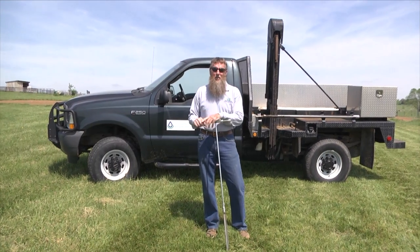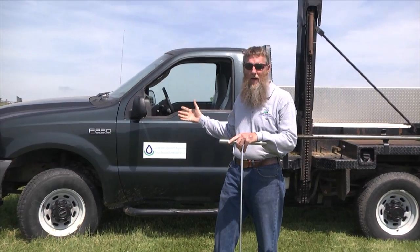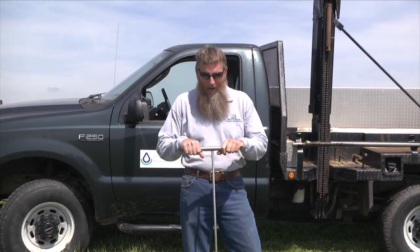What we're going to do today is show you how we use our probe truck to help us identify the different soil types. But before we get to the truck, I want to show you the back-breaking way, or the manual, old-fashioned way.